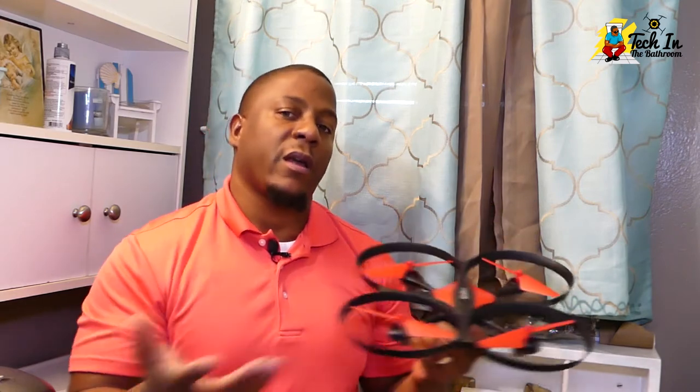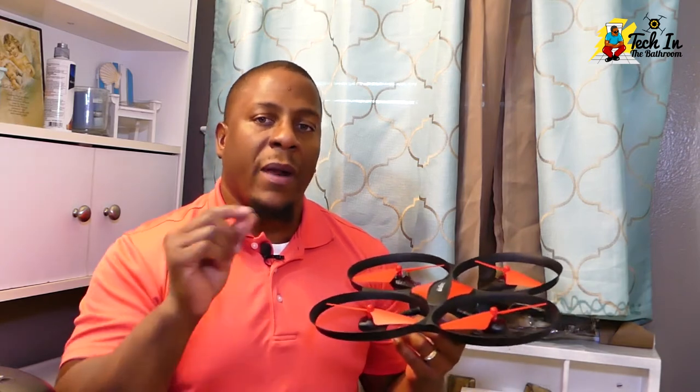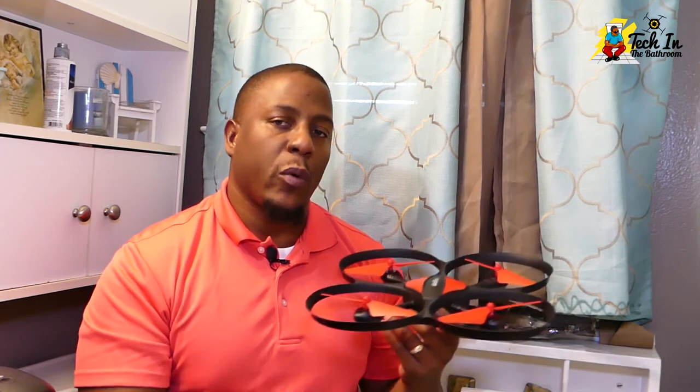Camera quality — you can judge that for yourself. It's not a DJI product; you're not getting 4K video. You're getting the type of video quality you'd get from other quadcopters in this range. But I love that it has a real lens on the camera, which helps with your lighting situations — it lets a lot of light in so you can see a little bit more detail.